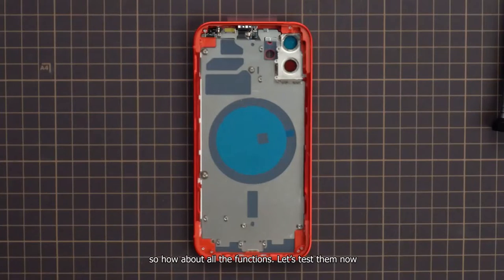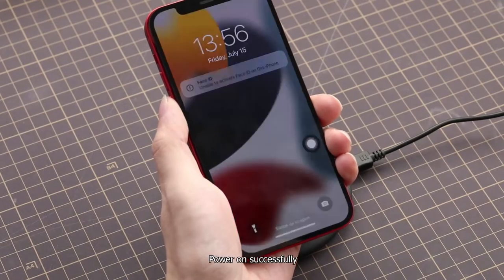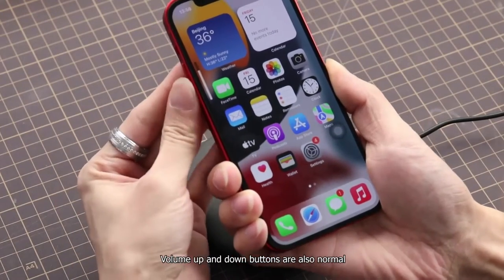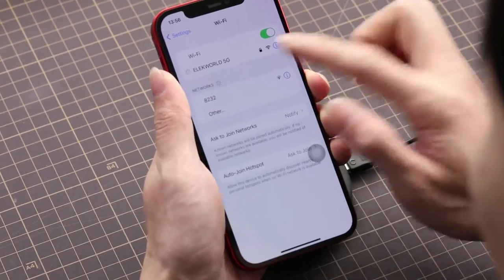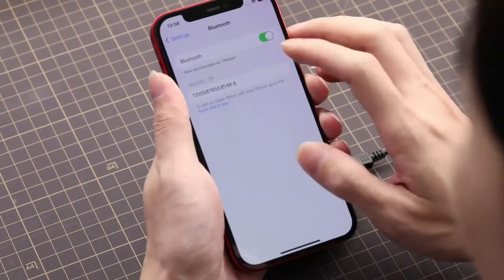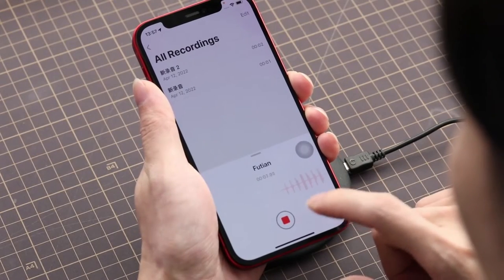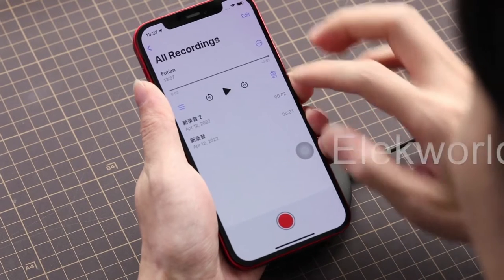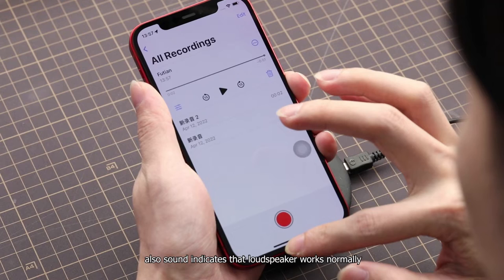Assembly completed. So how about all the functions? Let us test them now. Power on successfully. Mute button switches up and down well. Volume up and down buttons are also normal. Wi-Fi can connect. Bluetooth works well. Recording audio waveforms and vibration effect indicate the microphone works normally. Sound also indicates that the loudspeaker works normally.